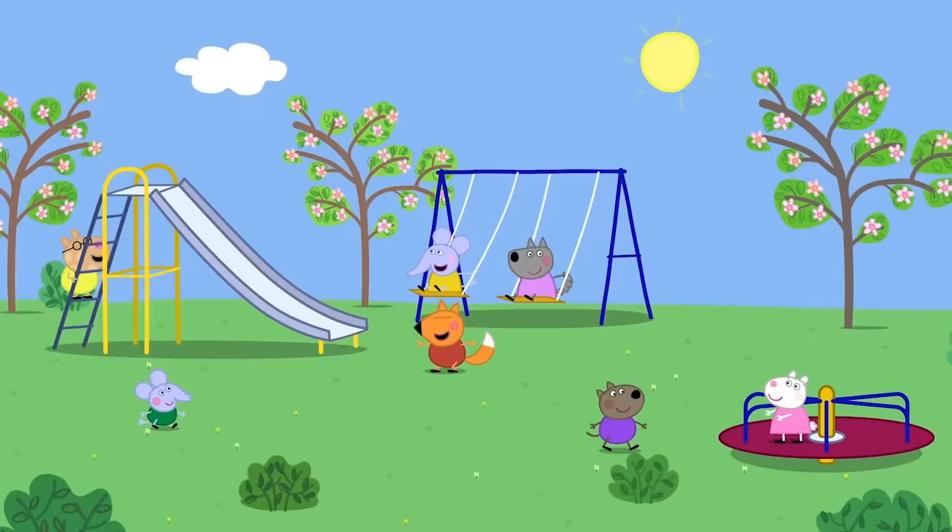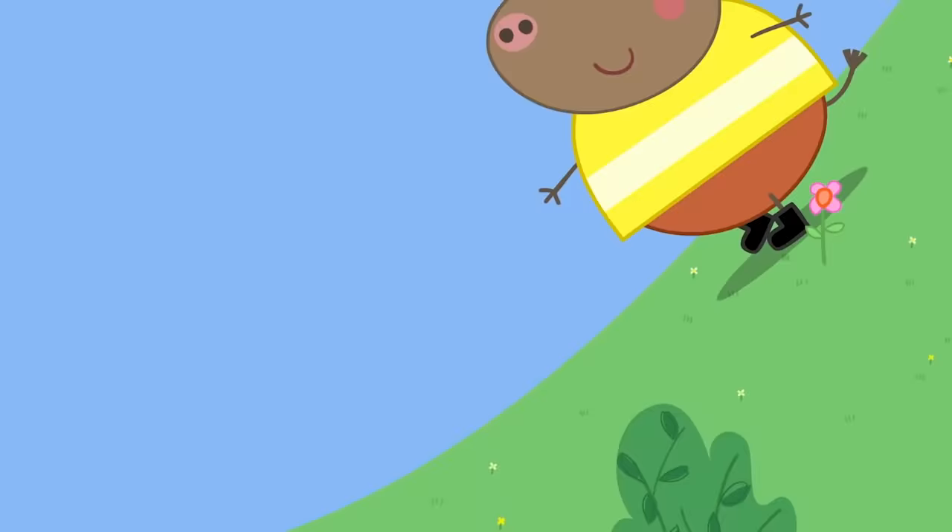Windmills. Today, Peppa and her friends are at playgroup. It is playtime. Play nicely, children.